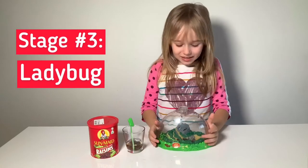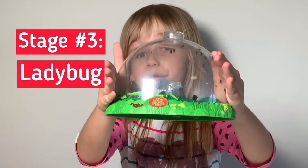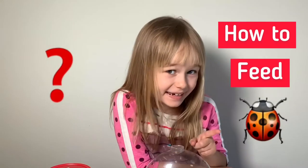Look at my little ladybug! They're super duper crazy. Do you guys know how to feed a ladybug? I bet you don't, so I'll tell you.